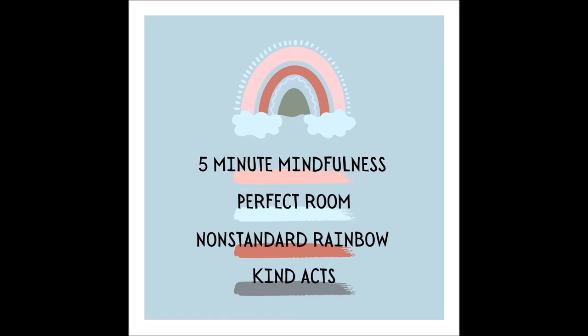Picture that rainbow curling over your head and reaching to two corners of your room, just out of reach of your hands if they were to extend to the sky.